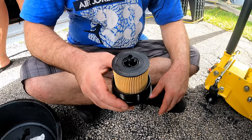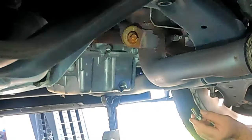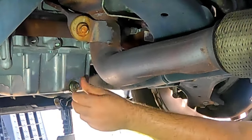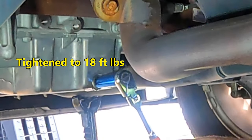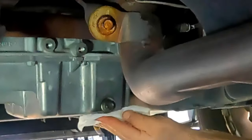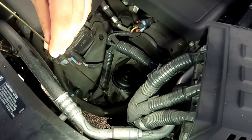If it wiggles some, it's normal as long as it's snapped in. Now that the filter is ready, the old oil should be all drained out. Place the drain plug back in and tighten to 18 foot-pounds. Wipe up any oil from around the plug.